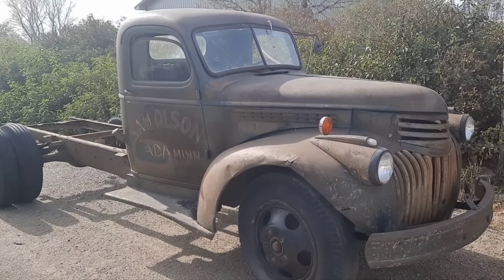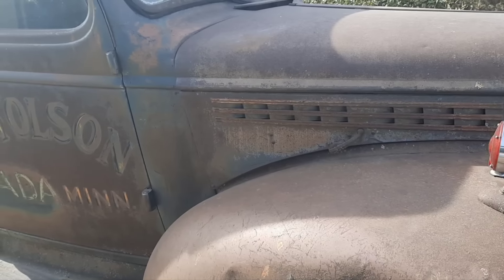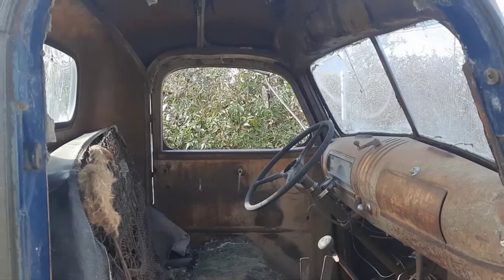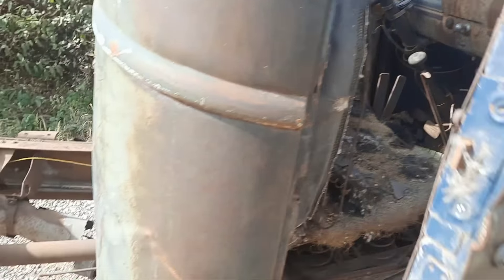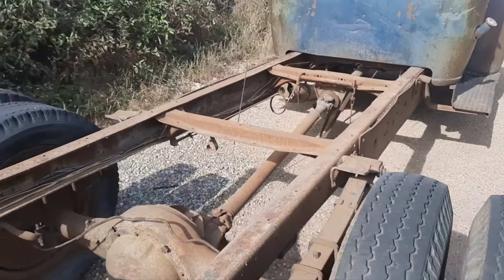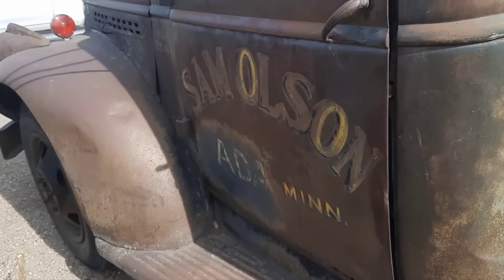Today we have a 1946 Chevy here. The goal is to clean her off and use linseed oil on the body. It's been sitting for many, many years. The interior is a little worn down but not too bad. Just doing a walk-around here — there's moss growing on the side, but that should all come off with the power washer before we get her all shined up.